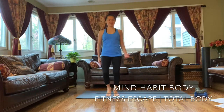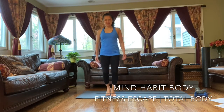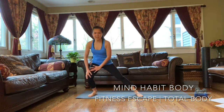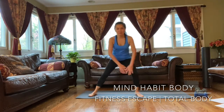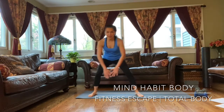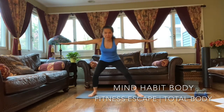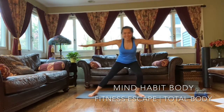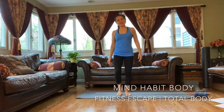A little jog. Side lunge — side to side. One. Two. Three. Put your hands down, put your hands on level. Two more. Last one, and down.